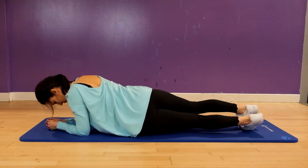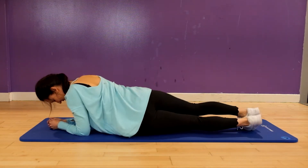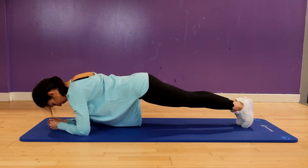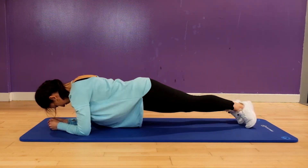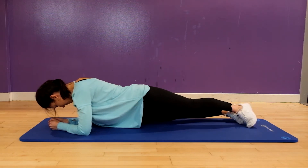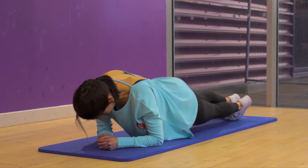For the plank with hip dips, you're in a low plank position and you just move your hips side to side, nice and steady, exhaling on the way up as we always do. The hips just lightly touch the sides. Nice steady pace but keep it rolling — you can do this as a half plank as well if you're not quite ready to do this in a full plank.